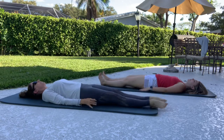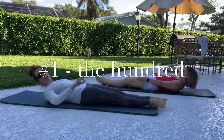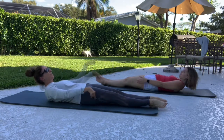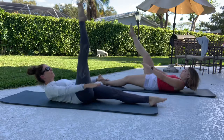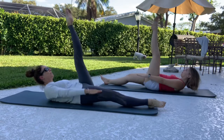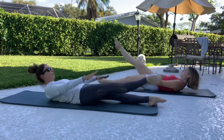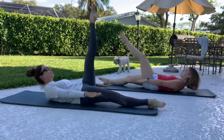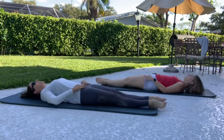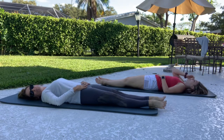Arms are by your side. Heels together, toes apart. Lift the head, neck, and shoulders up — you're looking down at your feet. We've got hundreds from here — five and five. One leg lifts and lower. Here we go: inhale, two, three, four, five. Lower, two, three, four, five. Strong arms. Continue the pattern — inhale and lower — staying lifted. And rest. Turn your head side to side.